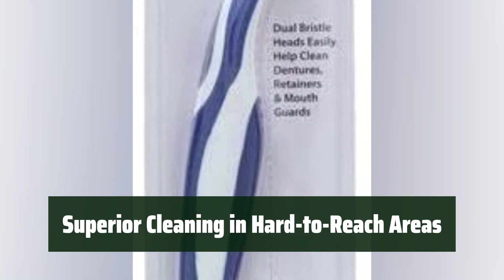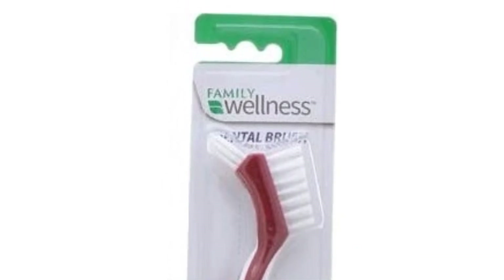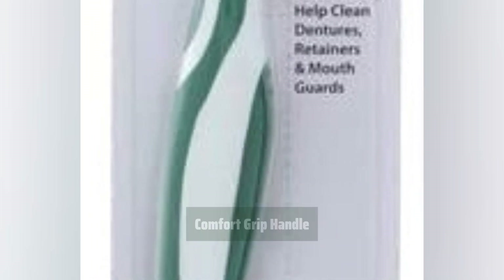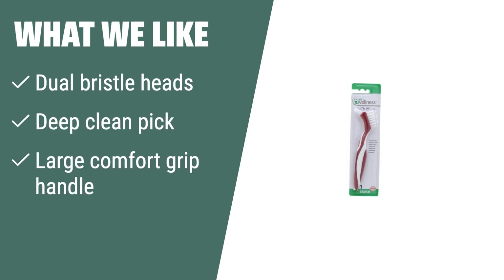Our single-tufted, tapered bristles provide superior cleaning in hard-to-reach areas, ensuring every part of your dentures is thoroughly cleaned. The large comfort grip handle ensures ease of use, making the denture cleaning process convenient and comfortable. What We Like: If you need superior cleaning in hard-to-reach areas or a comfortable handle, you should consider this. The Family Wellness Denture Cleaning Brush is perfect for removing plaque, food, and other debris while ensuring ease of use.